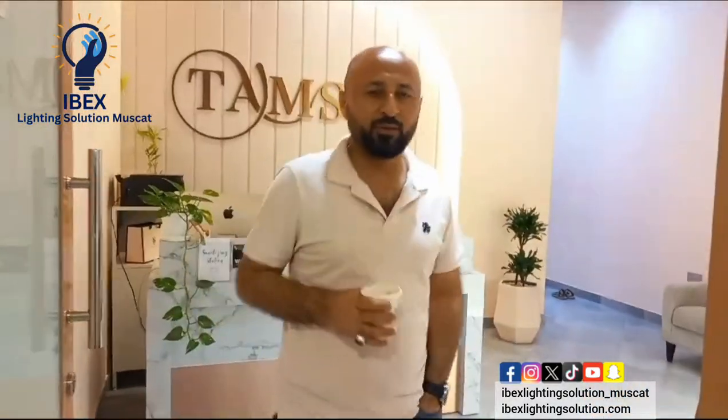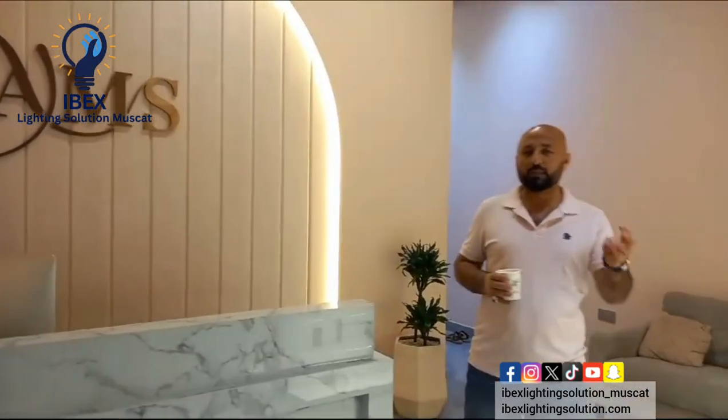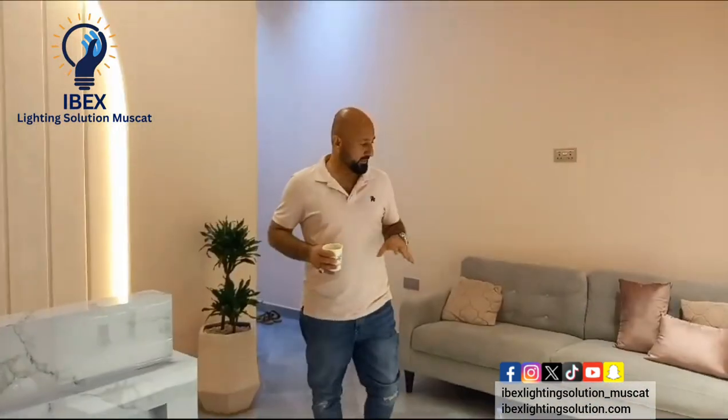Assalamu alaikum, dear viewers. Today we will show you the latest design for jumps. Our tent is the nail bar studio. It is designed for lighting the nail bar and dancing studio.